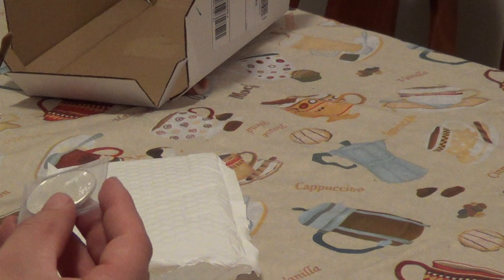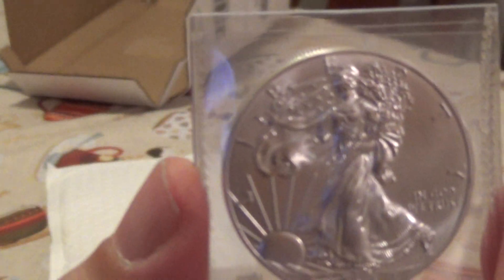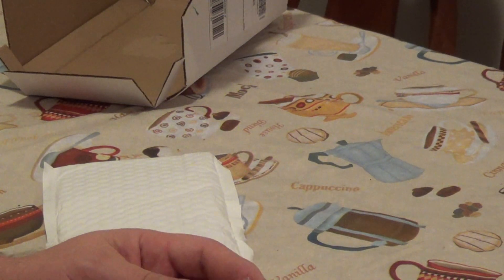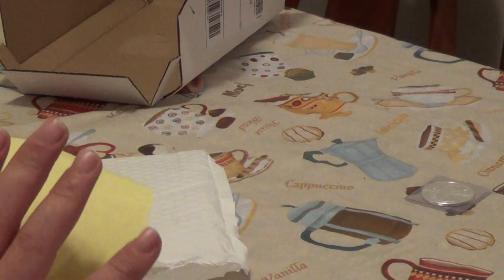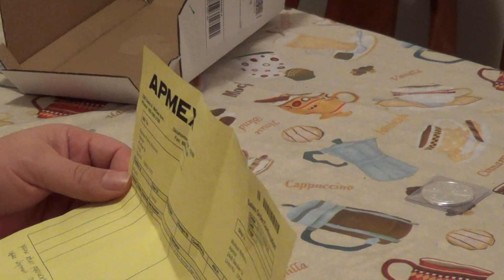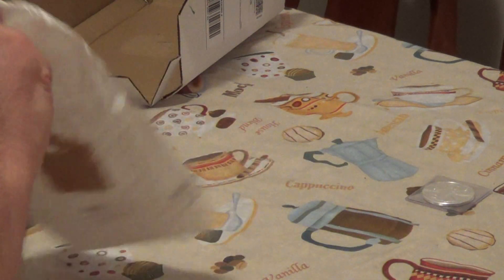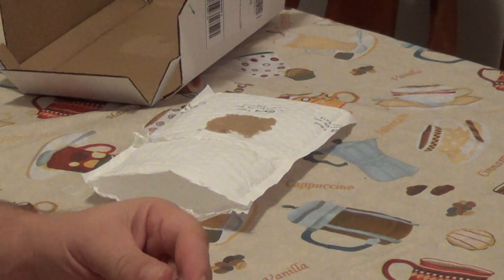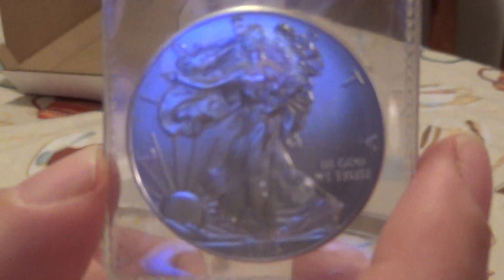Wow. The 2013 American Eagle — my first free silver! Not bad, not bad. I enjoy it. I don't know what paperwork they're talking about — they didn't give it to anybody. But anyway, that's that from ATMAX. Second place got a one-ounce American Eagle, so that is that.